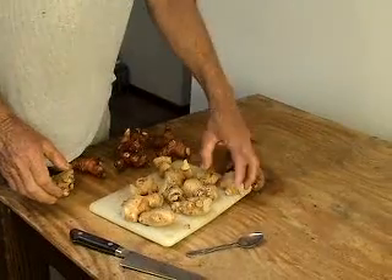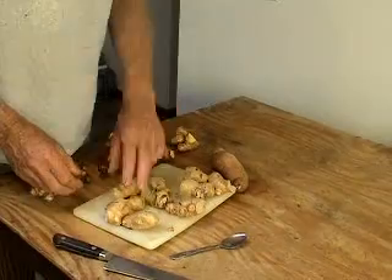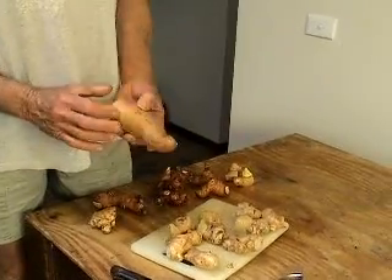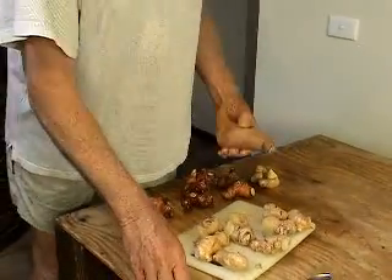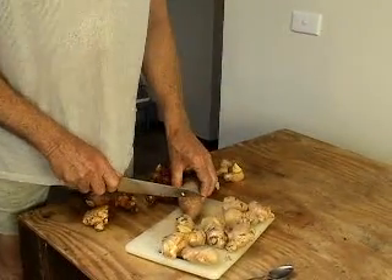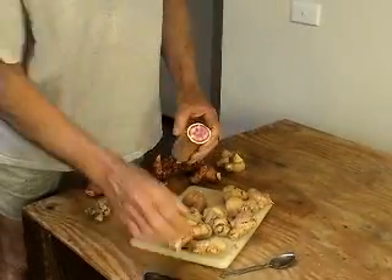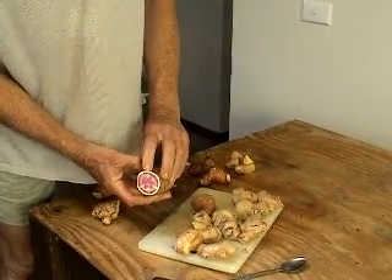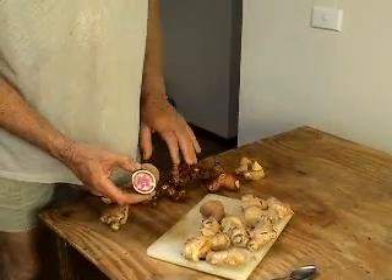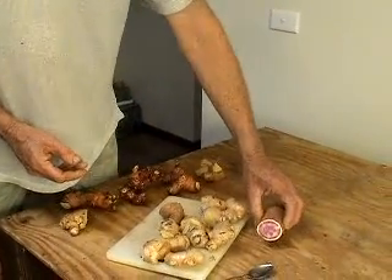I'm looking for about ten plants altogether, and I've got ten here now. I've also got some Hawaiian sweet potato - I've never grown that before. It looks good, and you can see the beautiful color inside. We couldn't resist it when we saw it at the shop.